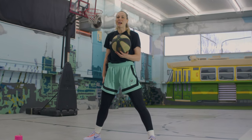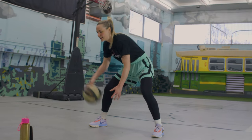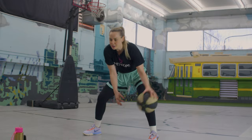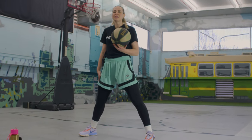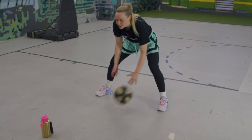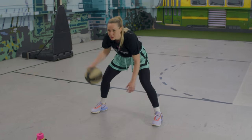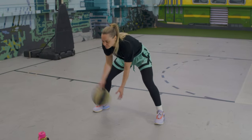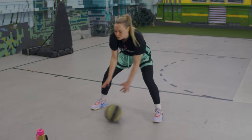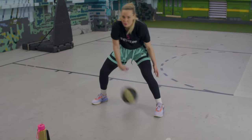Next up, we're going to advance. Last week we did cross, through, pound. This time we're going to go cross, cross, through — cross, cross, through. If you can't do that, just go pound, cross, cross, cross, or pound, cross, cross, through. Start off with pound, cross, cross, through — if you need more dribbles in between, that's allowed. When you've got the hang of it, let's go cross, cross, through. We're going to do 20.